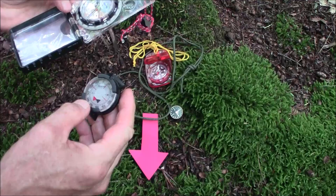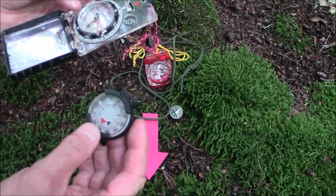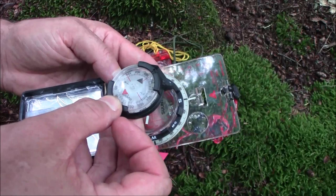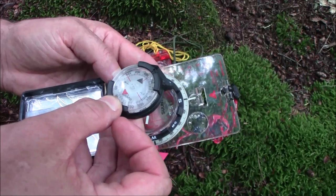If for whatever reason you doubt one compass, you have another. One more thing to know: if you get compasses close to each other they mess each other up — you can see them spinning — because compasses are magnets. So keeping them near each other is not a good idea.